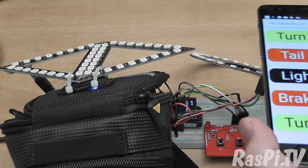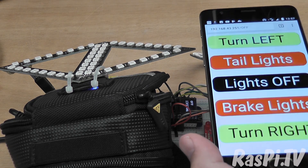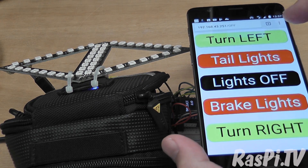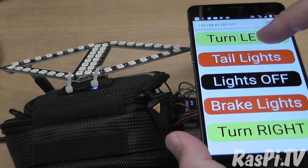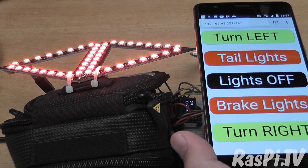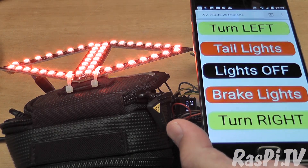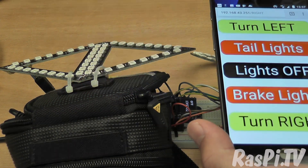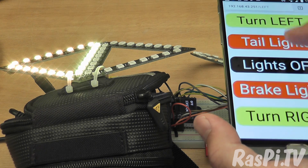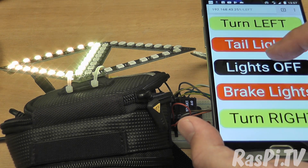I should also note that because the front Wemos is sending exactly the same commands as the web interface, I can still control the rear using the web interface. So let's put the tail lights on, let's turn them off, brake lights on, turn right — but it will only be a single turn right sequence because I had to change that so that the front and back Wemos could work in alternating mode.